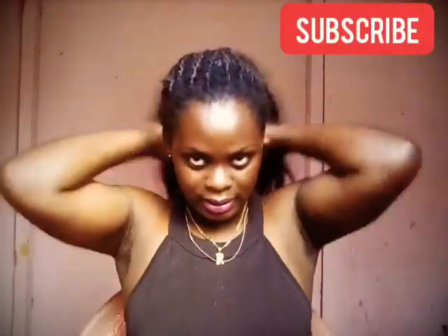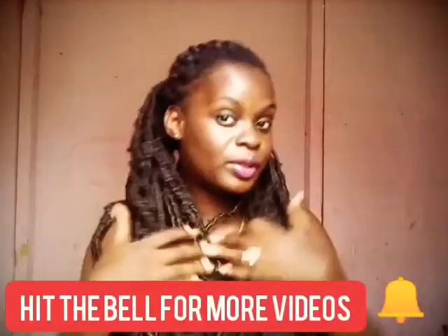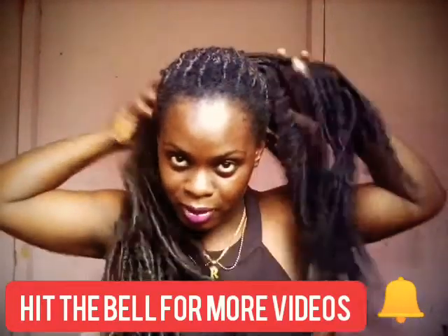All right people, let's see if we can create something different — like a giant bun to the back. We all know how to create a bun, but let's do this with locks.